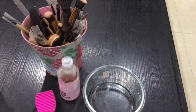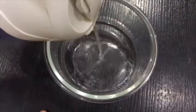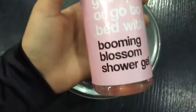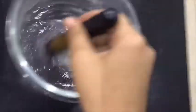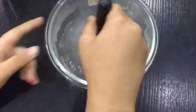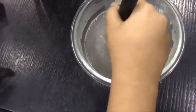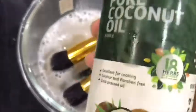You will need a container, some mild shampoo, and a brush cleaner. Start by adding some warm water to the container. I like to add some body wash before the shampoo and swirl my brushes in the mixture — that's an optional step, I just do it because I love the fragrance. At this point I'm also going to add some coconut oil along with the shampoo.